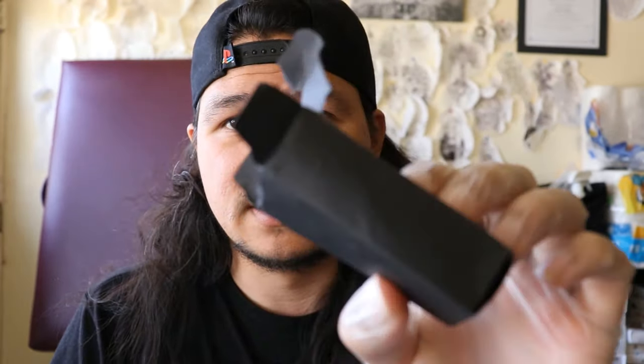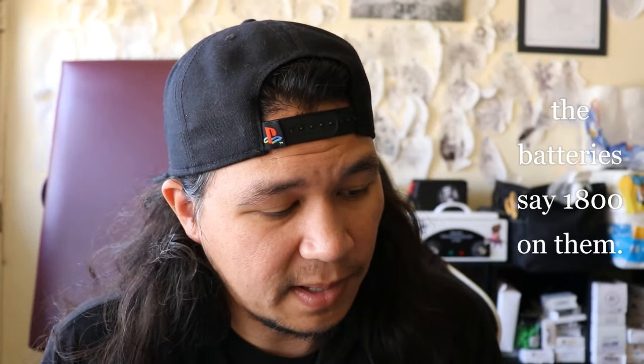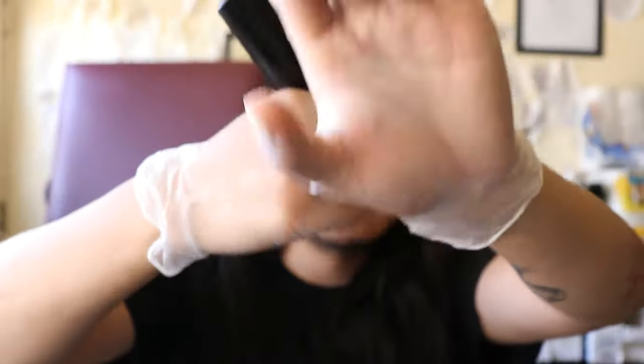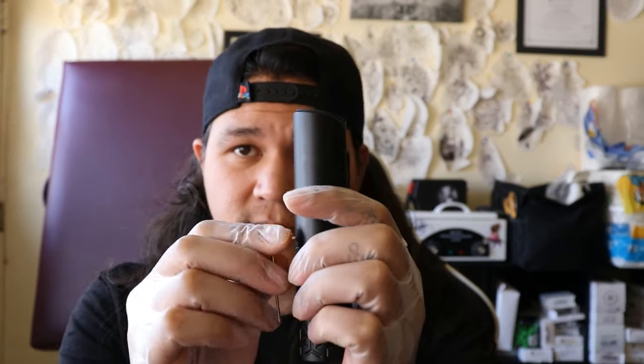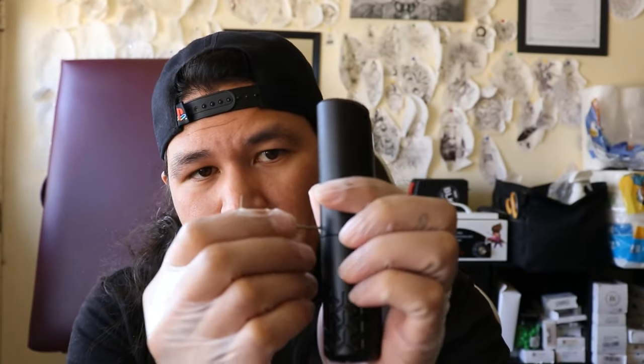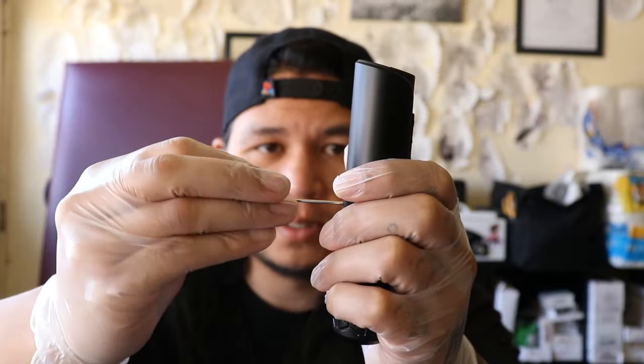By the way, this box actually came busted up like this — it's like they just threw it in and sent it. The batteries are 1800 milliamp hours. It has a ratchet-style grip, very satisfying. You also get two L-keys — one is to access the actual motor inside and one is to access the battery.